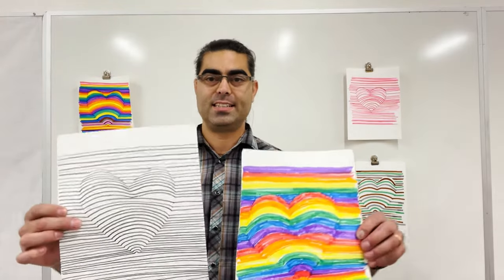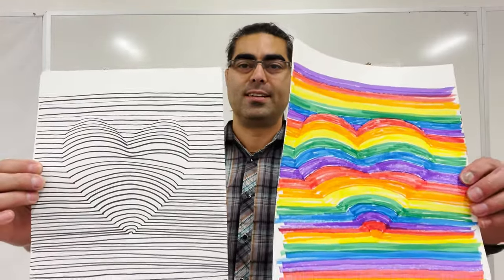I'm Mr. Gonzalez and today we're going to draw hearts like these on the wall behind me, using line. Alright, let's get started.